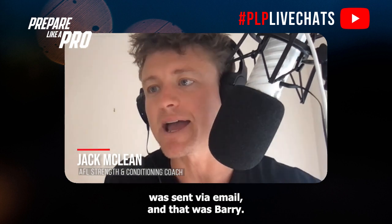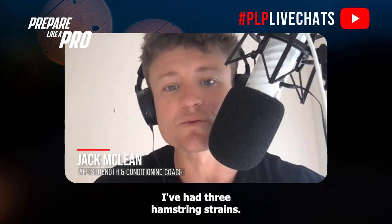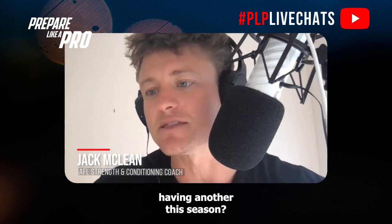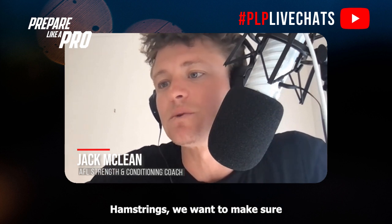The first question was sent via email from Barry. He wrote: I've had three hamstring strains — what should I do to prevent having another this season? To keep it really simple for you Barry, with hamstrings we want to make sure we've got good length through them.